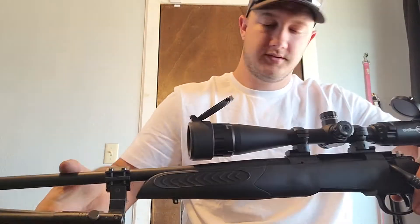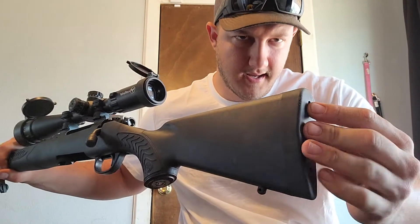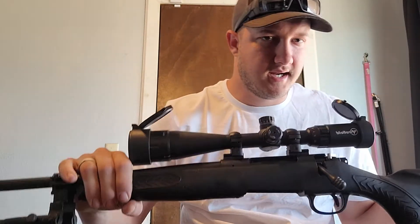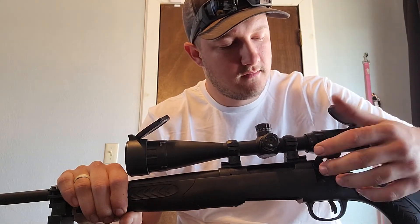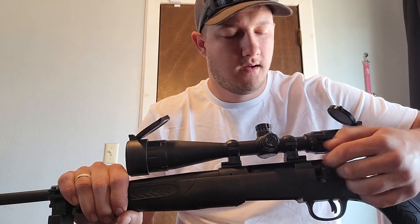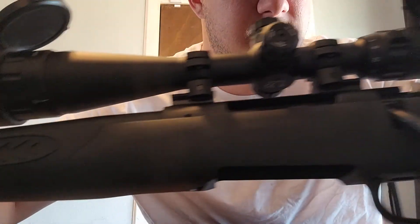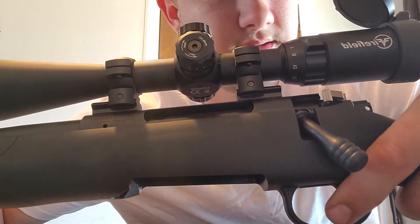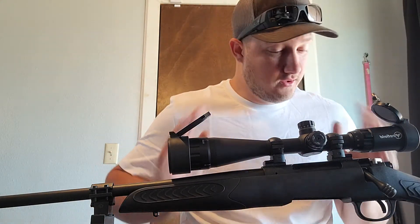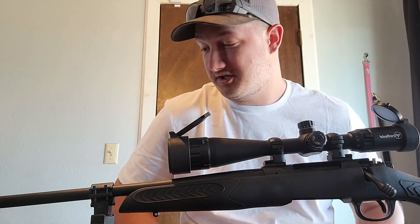Anyway, here it is — very small and compact. It comes with two rubber butt pads, one a little shorter than the other. It's got a cute little compass on the back and comes with a little compass keychain. The bolt is rounded so when you cycle it back down it's not sticking out or in the way, not going to hit your scope. Smooth action, and the trigger pull is what really set me off — it is just super light. If it looks and feels this good, hopefully it shoots just as well.